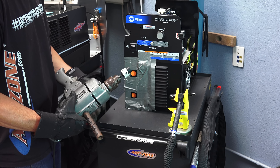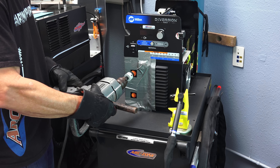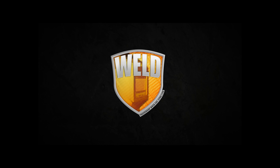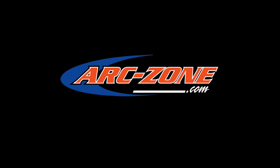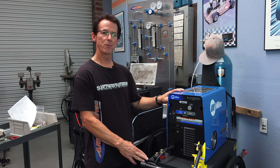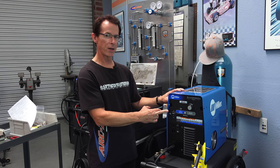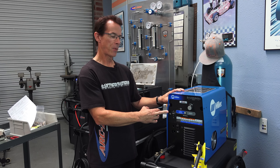Got the hole saw installed and the drill bushing and I'm prepping to drill the hole in the face of the machine. Welcome to ArcZone's video channel. Jim with ArcZone. I'm here today to talk about ArcZone's upgrade kits for the Miller Diversion 165 and 180 power sources.